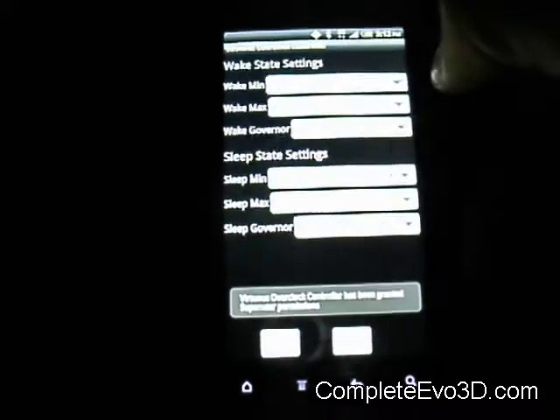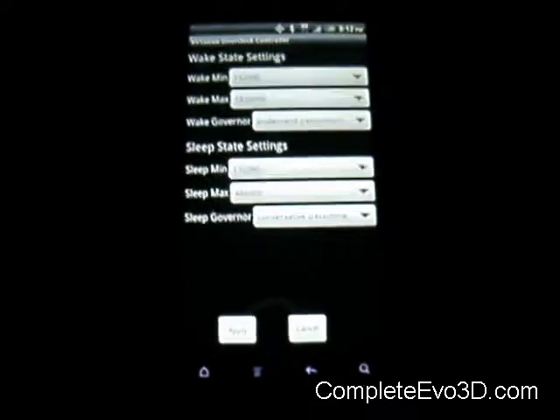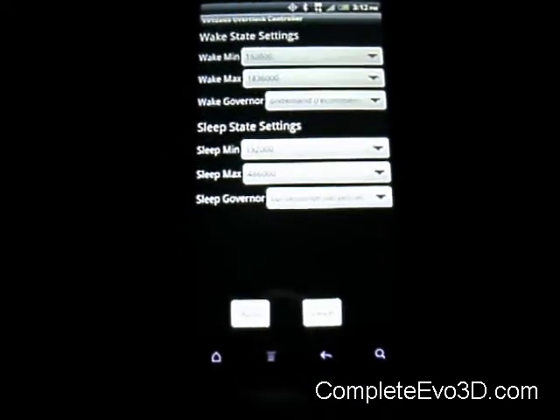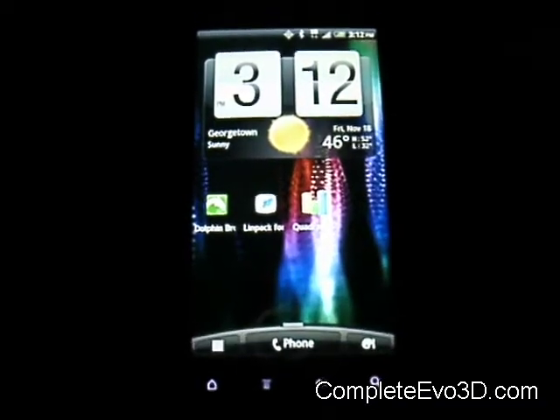They got the Virtuous overclock right here, so you can just overclock right from here. I got it overclocked at the max of 1836. I like the speeds better than saving battery life, just because I'm always near a power supply.